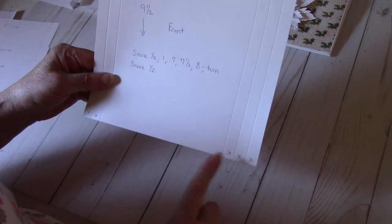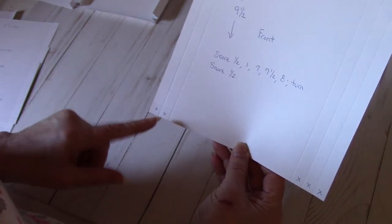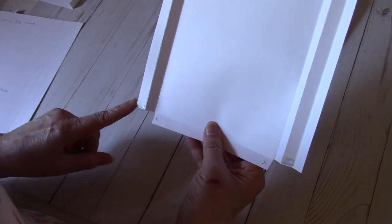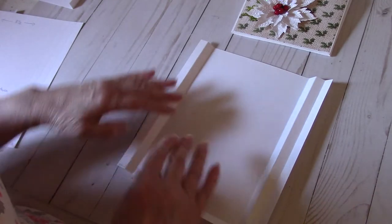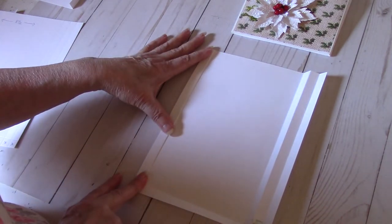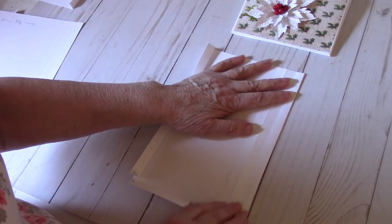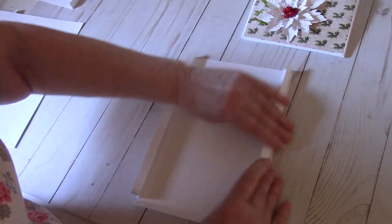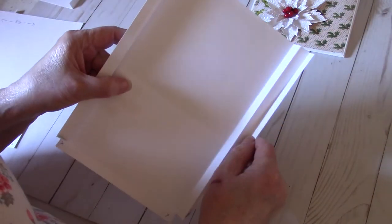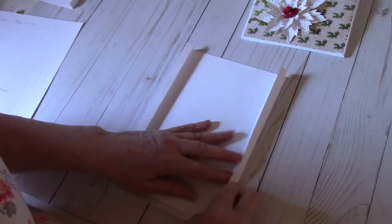Once you do that, you're going to see three tiny squares over here and two tiny squares over here. I put an X to show you that you're going to cut those squares out. This is what you're going to end up with — you cut out those squares on both sides. Then I scored it, folded it in towards the center, and then folded it back. Fold it in towards the center, fold it back — a lot of people call this a fan fold or accordion fold. That is how it's going to fold, and you're going to fold the bottom up, so that is your front.